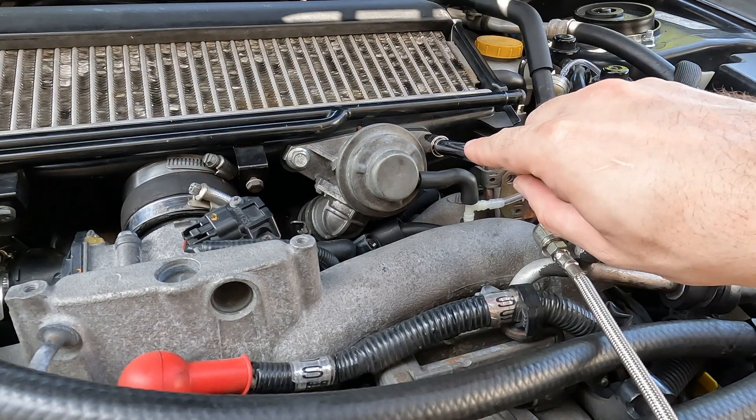With your 10 millimeter socket — actually these are 12s — let's remove the two bolts that are holding the bypass valve to the intercooler.